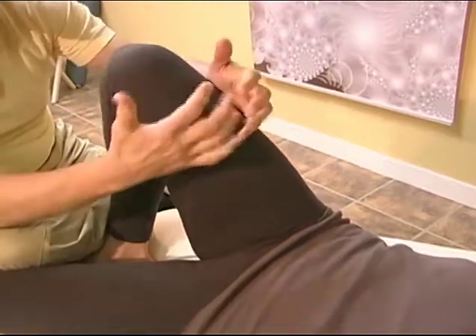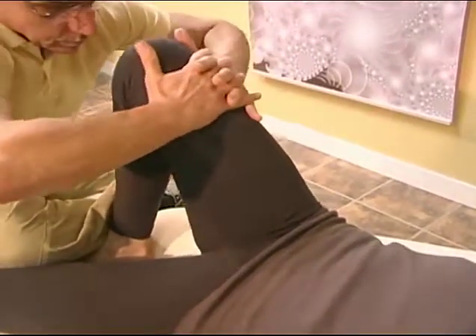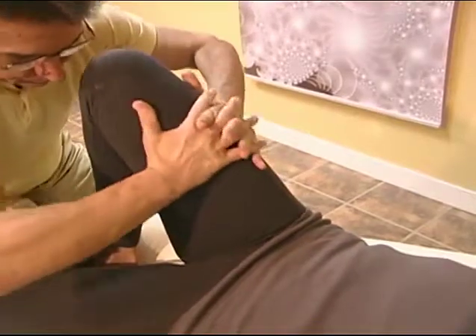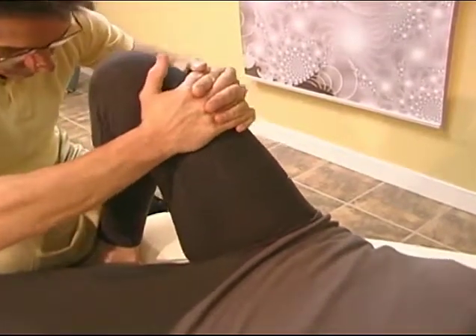Nutcracker the quads. Squeeze and lift, pushing the muscle up and away from the bone with your hands in a clasp position. Another option is to supinate and twist to increase the intensity. This move can also be done from a standing position for more leverage.